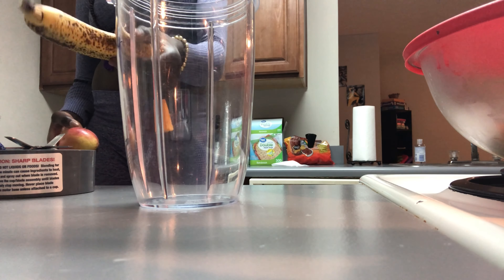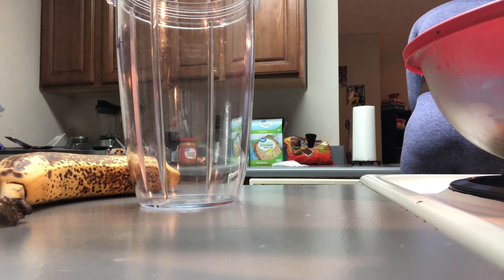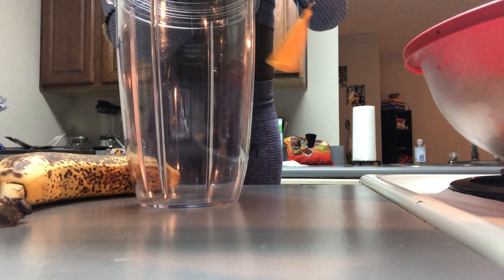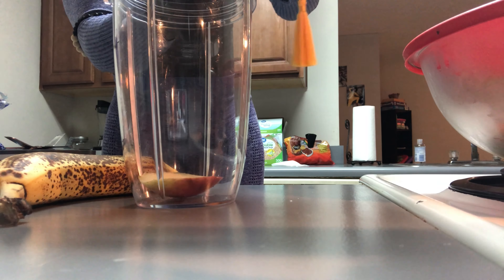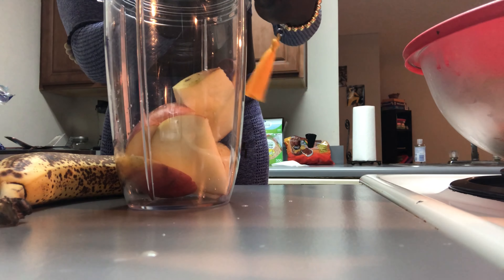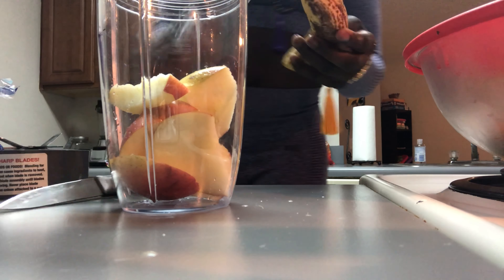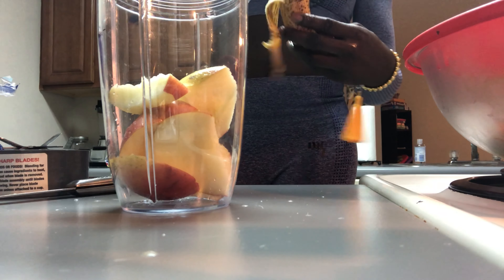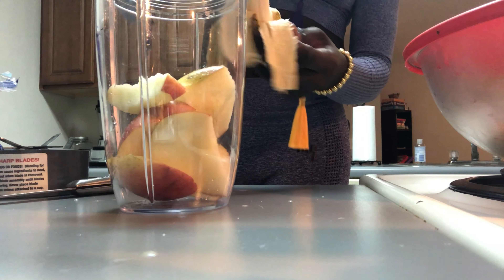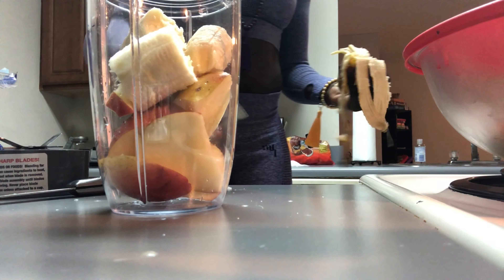I usually use a banana — it's a very ripe banana, it's perfect — and I'll start with an apple. I'm going to go ahead and rinse the apple, then just slice the apple and put it in here. Of course, the banana — peel it and put that right there.